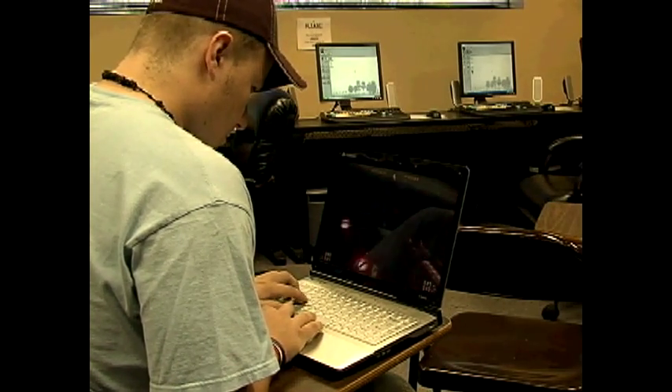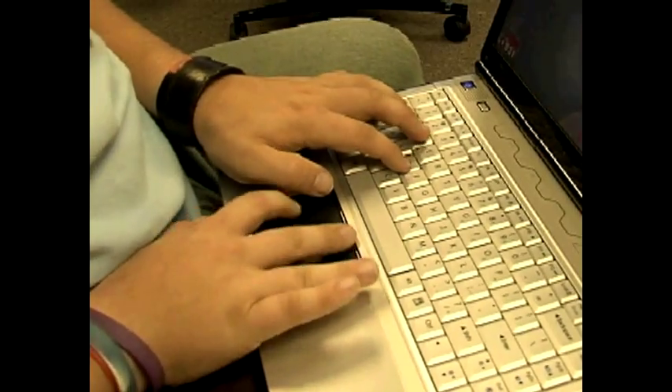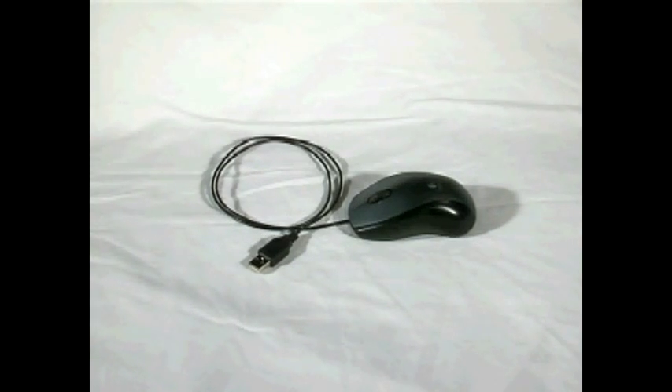When you game on your laptop, does the built-in mouse stop you from getting that extra frag? Shoot! Well, say hello to the new Logitech G700 Laser Mouse.